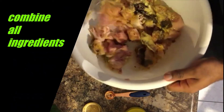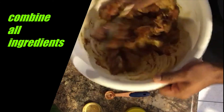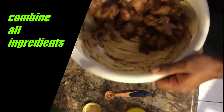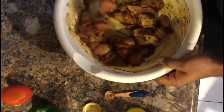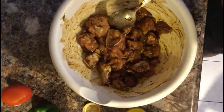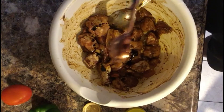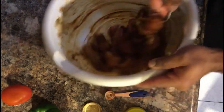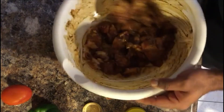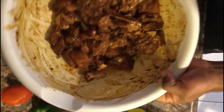I will now begin to mix — you can see my chicken is not quite at the brown consistency that I wanted, so I'll go ahead and add one fourth more browning to give it some more color. We will now cover this and allow it to marinate for at least 10 minutes.